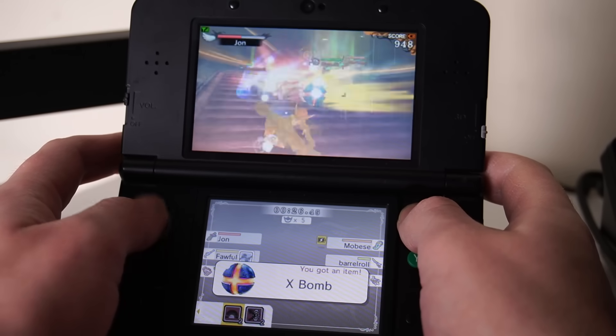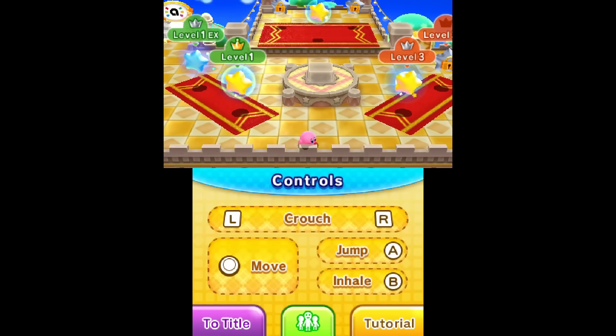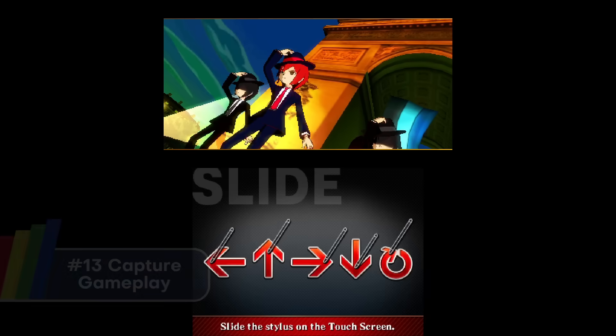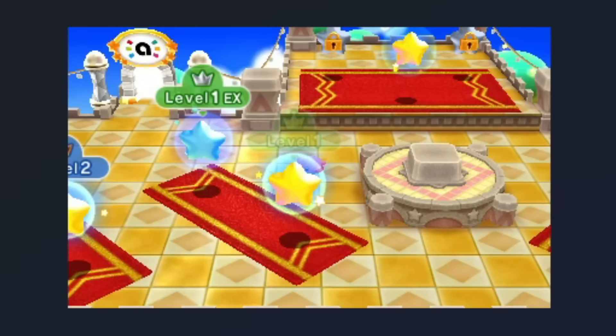It could definitely use some gyro since it's a very fast game, but regardless it works. Now back to the Rosalina menu — L plus down on the D-pad plus Select — any 3DS can take screenshots. Look at my beautiful boy Rhythm Thief. You can then go to your SD card and view them in full quality.